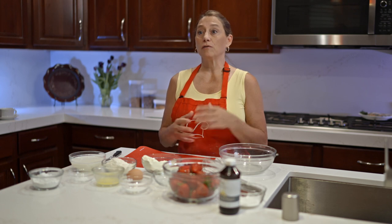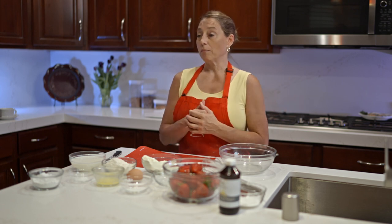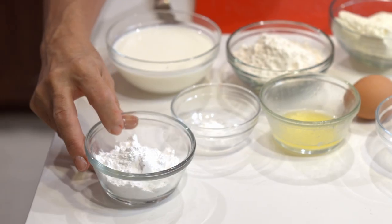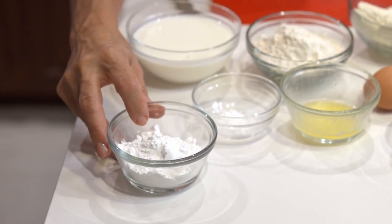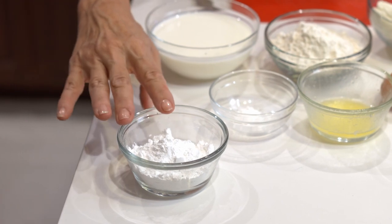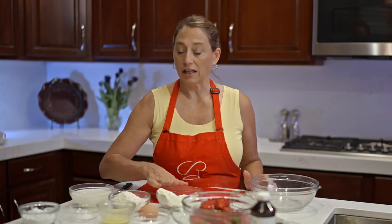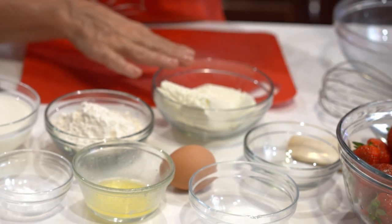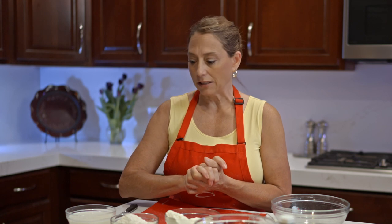The first thing we're going to do — because once you start making the crepes you're going to want the fillings already ready to go — is the fillings. First I have powdered sugar, which is sugar that's been refined, and this is going to get added to our cream cheese. We have one block of cream cheese, and we're also going to add a little bit of vanilla. You can experiment with coconut or almond flavoring if you'd prefer.